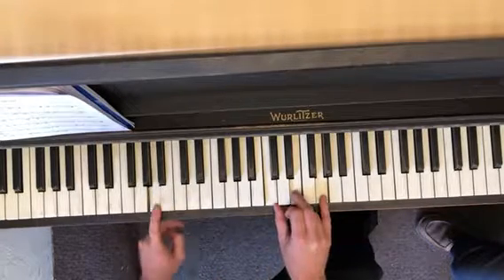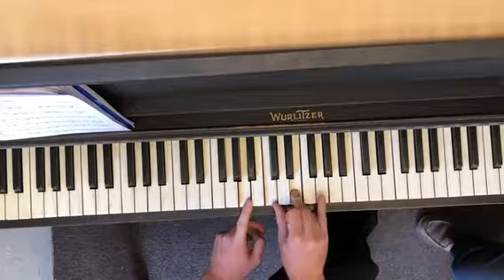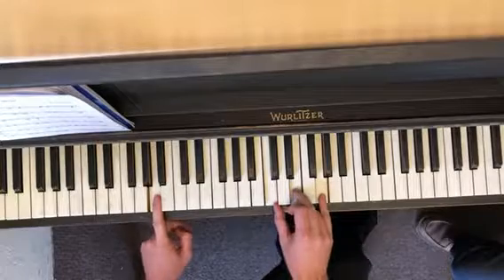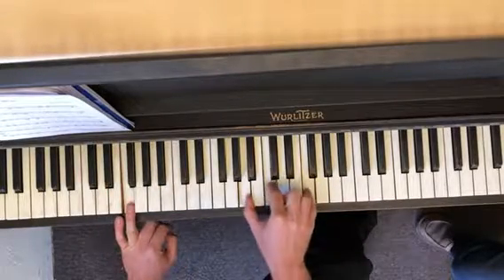And then this is C major in your right hand with an A in the bottom. If we put the A here, that's our A minor seven chord — but we split it up, so it's down there. And then this is just an F major, so that's F major first inversion.